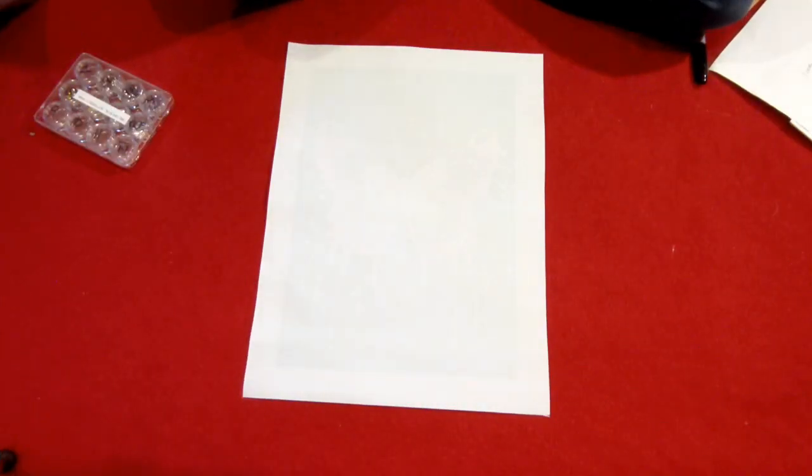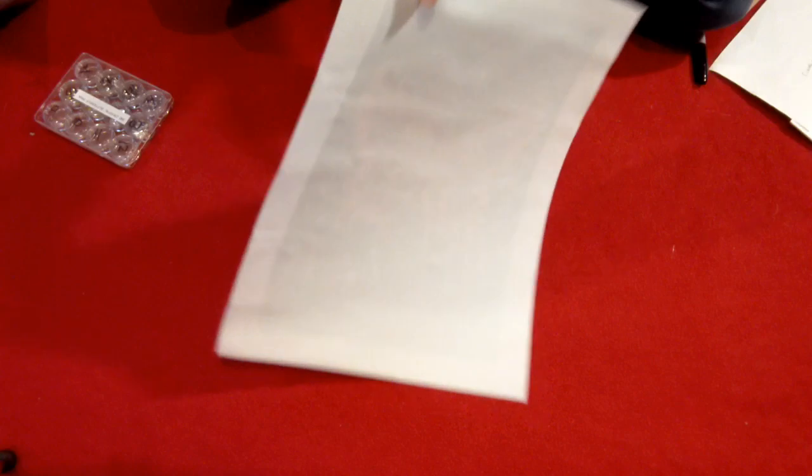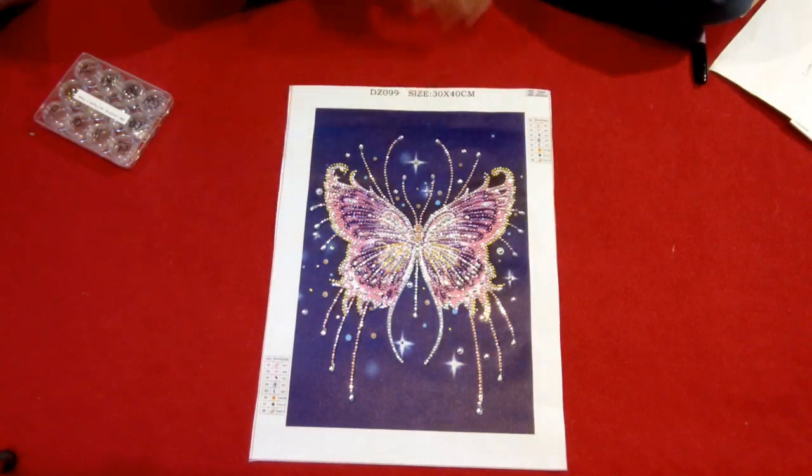Hello everyone, welcome back to My Diamond Addiction, this is Valerie. In this video, we are going to do a review of a kit that I got started and completed not too long ago. This is Crystal Butterfly Pink. I did the unboxing of this a couple weeks ago, and let me give you the details here.